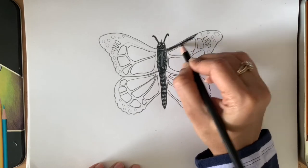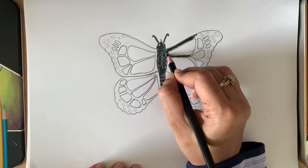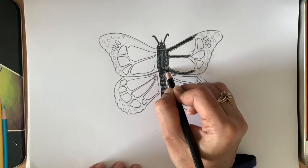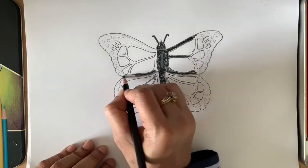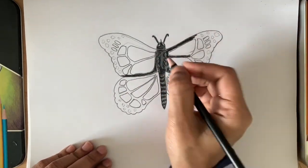Now start coloring the feathers slowly. The more slowly you do it, the better results you get. Fill in all the positions, leaving the areas for the segments.